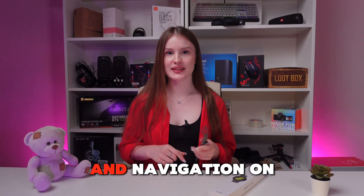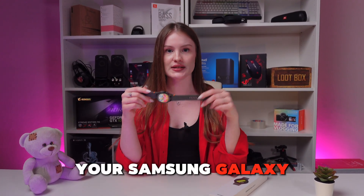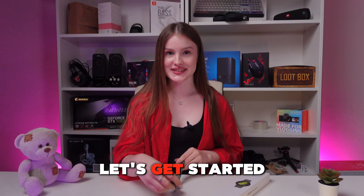Hey, let's talk about maps and navigation on your Samsung Galaxy Watch 7. Let's get started.